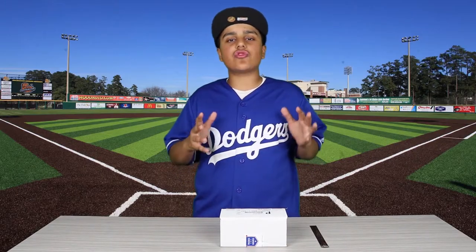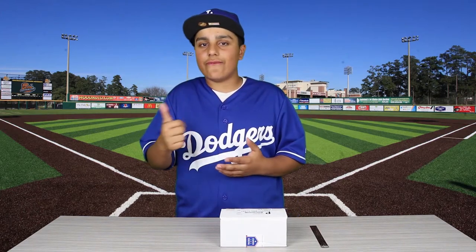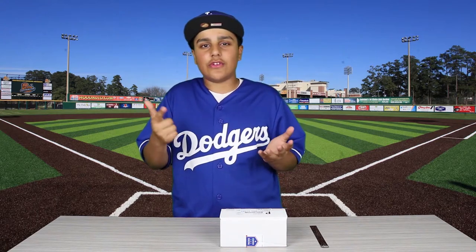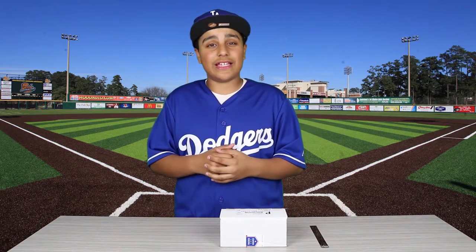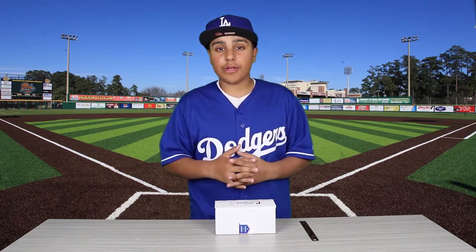How many times have you asked your parents to film your at-bats only to find out later that: A, they forgot to even film; B, the filming is horrible and you're barely even in the shot; or C, they filmed the wrong kid entirely. Yeah, that happened to me — thanks mom. Well, I decided to treat myself to something that's gonna fix all that. Let's open it up.